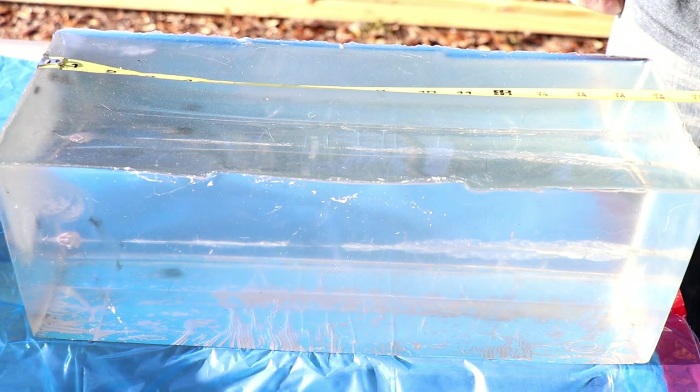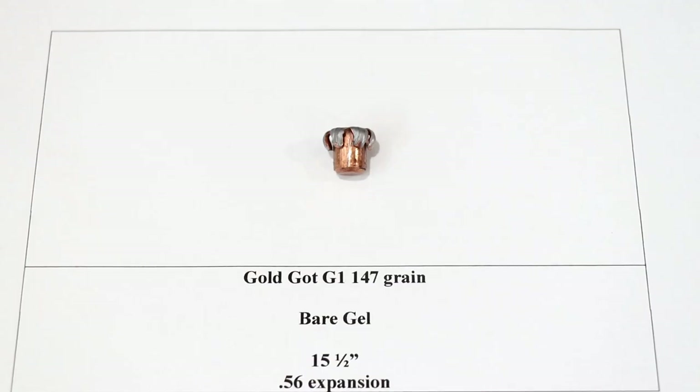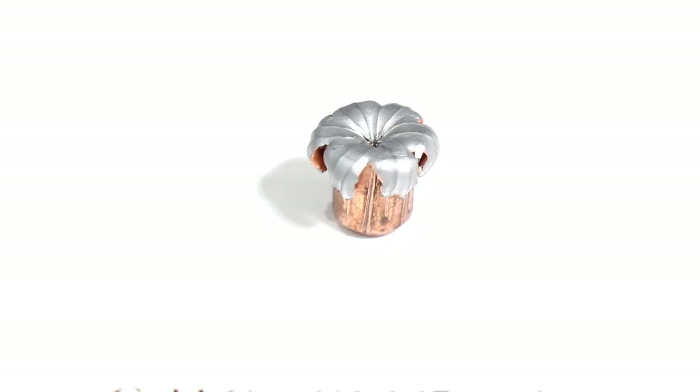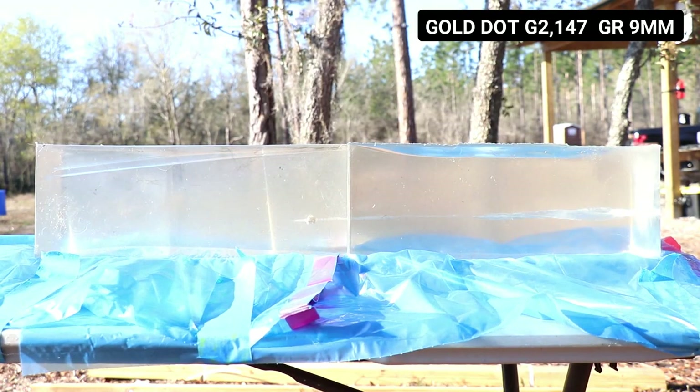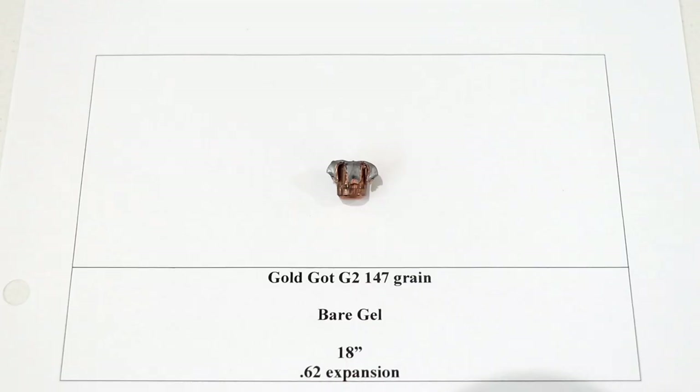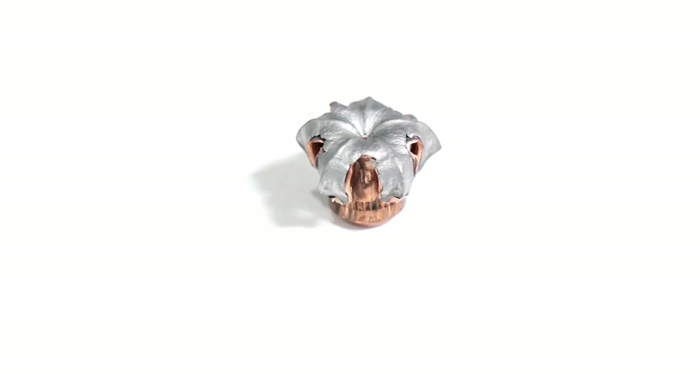Gen one Gold Dot had 15.5 inches of penetration, right in that 12 to 18 inch sweet spot. Wound channel was consistent, flight path was good, and it had 0.56 inches of uniform expansion. Generation two Gold Dot had 18 inches of penetration, good wound cavity, good flight path, with 0.62 inches of uniform expansion. It's definitely a more aggressive hollow point as far as uniform expansion goes — a little more aggressive compared to the generation one Gold Dot.